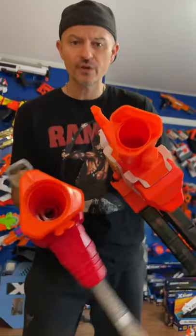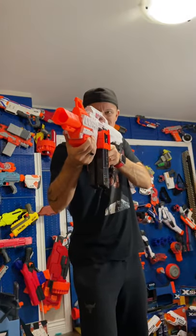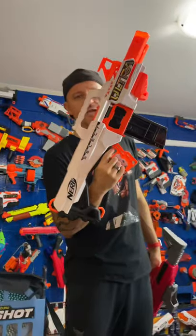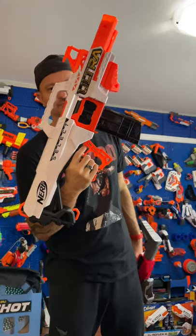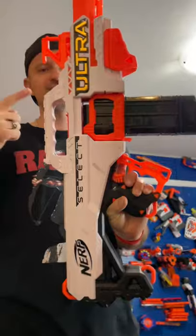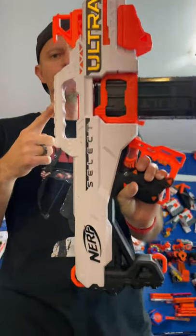I think they tried to copy Dart Zone Pro here — look at this. Slow fire rate, man. If you want a better blaster for the price, this is it. Is this blaster worth the price of a hundred dollars? No. No.